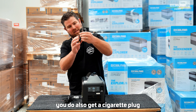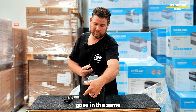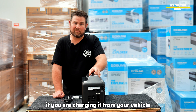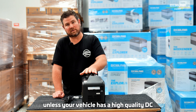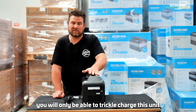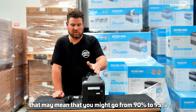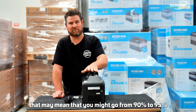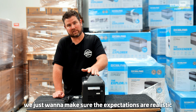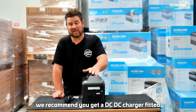You also get a cigarette plug to yellow charge input lead, which goes into the same socket as solar charging, so you can charge this unit from your vehicle. If you are charging from your vehicle, unless it has a high-quality DC-DC charger fitted, you will only be able to trickle charge this unit — quite a small charge. Being lithium, that may mean you go from 90% to 95% across a couple of hours of driving. We want to make sure the expectations are realistic. If you want to charge this from your vehicle, we recommend getting a DC-DC charger fitted.